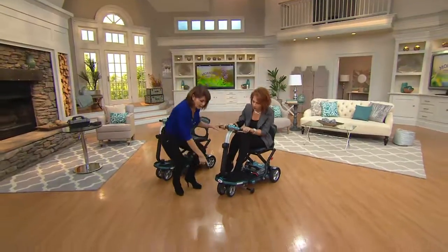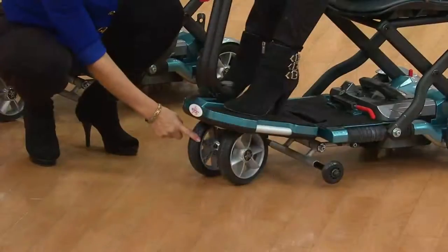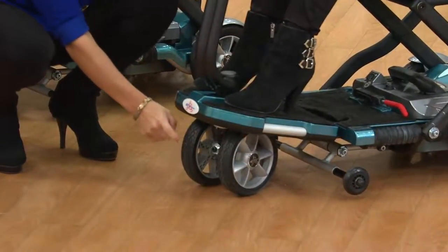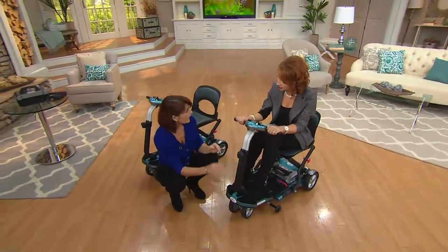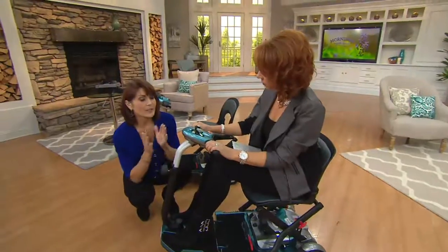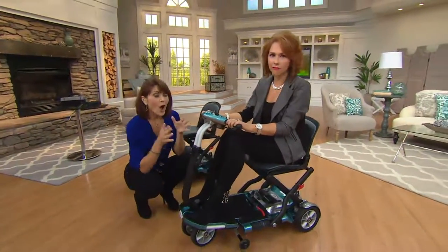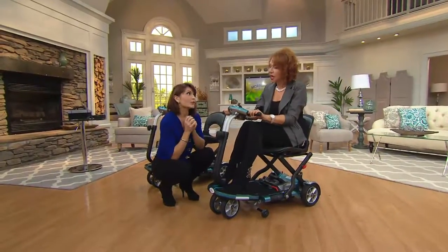These two wheels in the front give you a nice wide base. These are wheels that will never go flat — they're solid wheels, so you don't have to worry about getting a flat tire, even on different terrain. We also give you two additional stability wheels on the sides and on the back. When we say this is our easiest to use, most durable, most portable, award-winning scooter for excellence in manufacturing, it's a really great product.